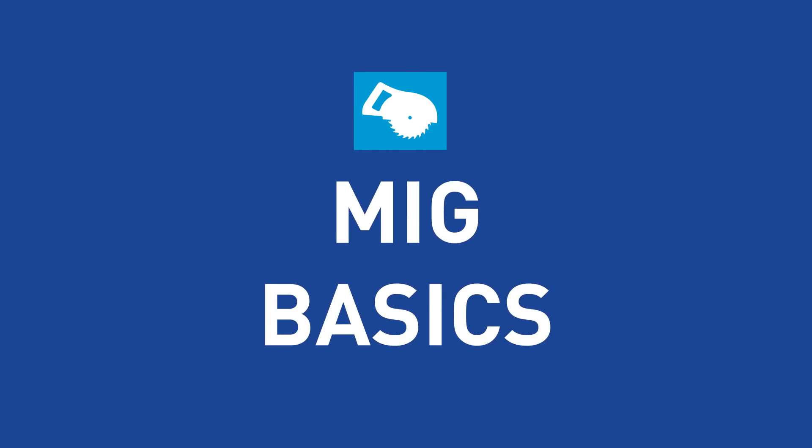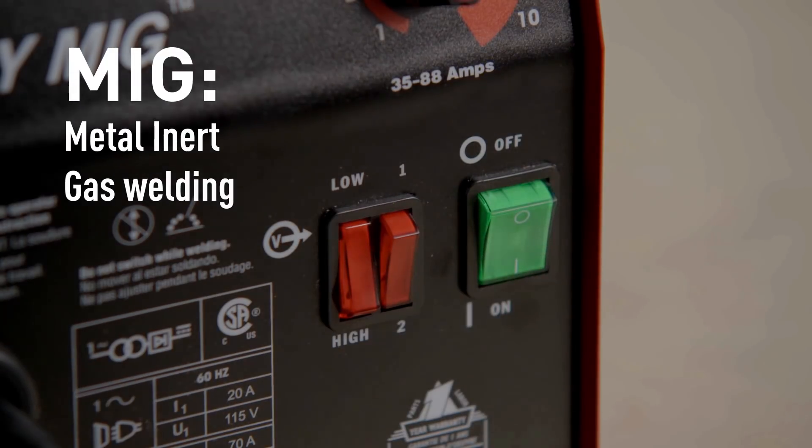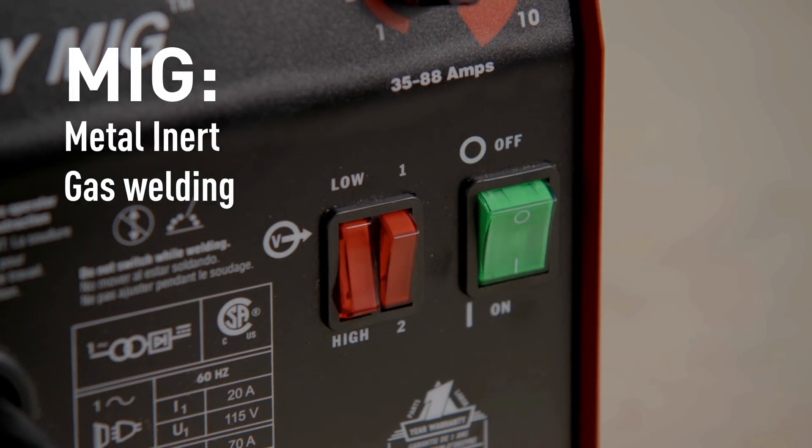MIG welding is more accurately known as GMAW, or gas metal arc welding. We tend to say MIG welding, which means metal inert gas welding, but they're the same thing if you see them written down.